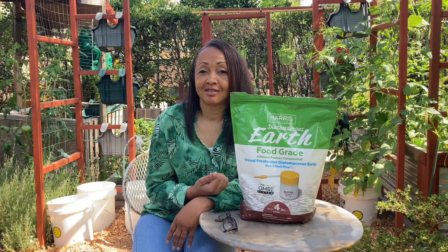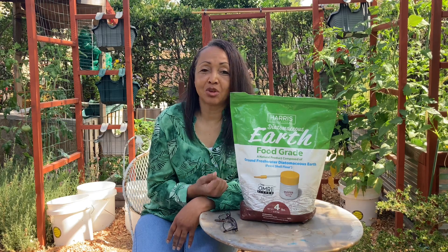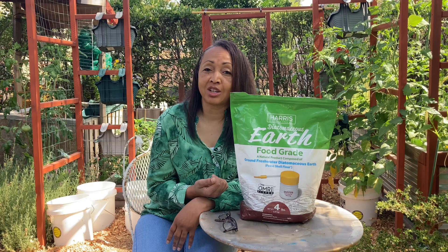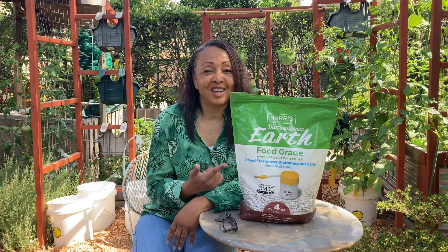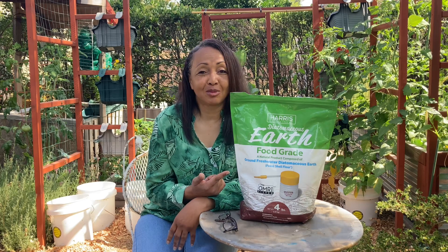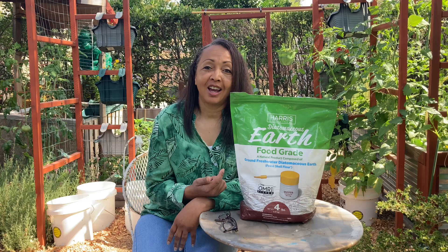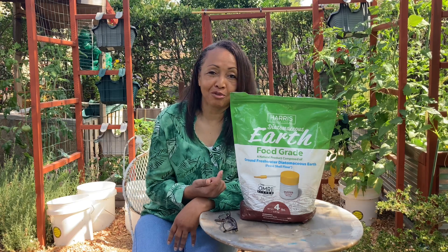Alright guys, diatomaceous earth — DE — this is the scoop on it. If you're an organic gardener and you want to try not to kill everything, try DE first, give it some time to work, try insecticidal soaps. Organic is always the way to go, especially if you're feeding your family.